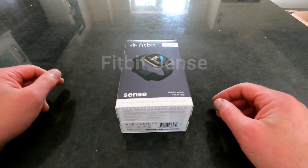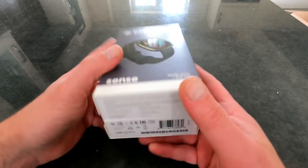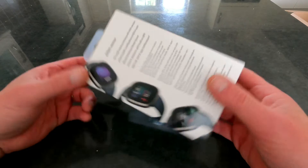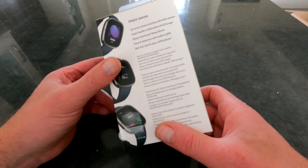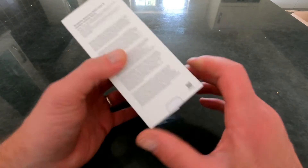Hi there, for your delight today we have the new Fitbit Sense, just arrived in the UK — unboxing. This is the latest Fitbit with ECG monitoring and stress score, and it's basically an upgraded Versa with a lot more tracking options and sensors on it.